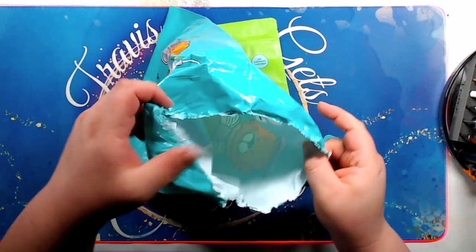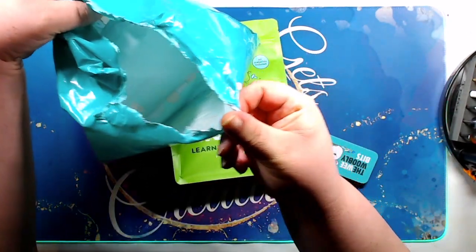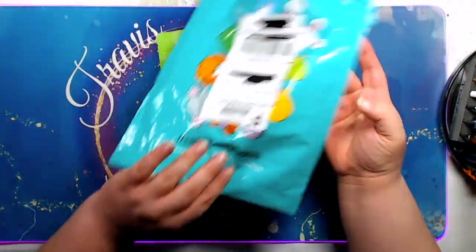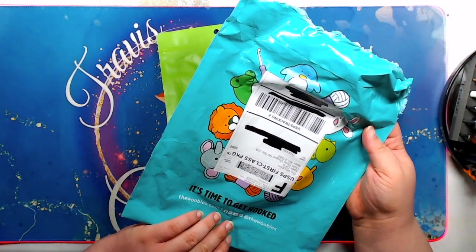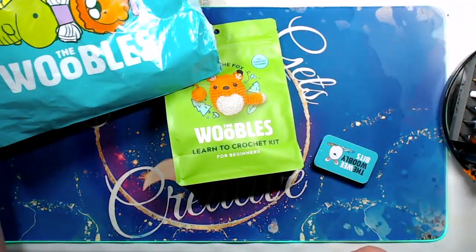Alright, so that's everything inside of the bag. The bag is kind of cute — I like it. But it's probably going to end up in the recycling anyway. I think you can recycle that. I hope so.